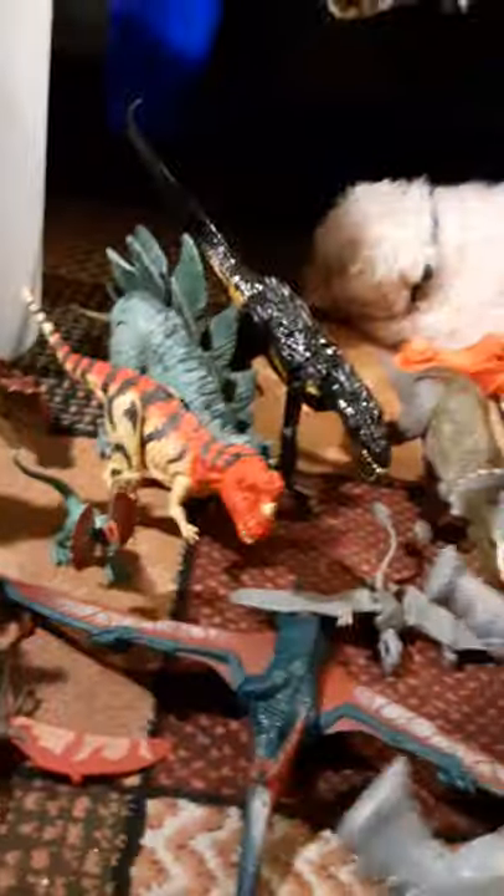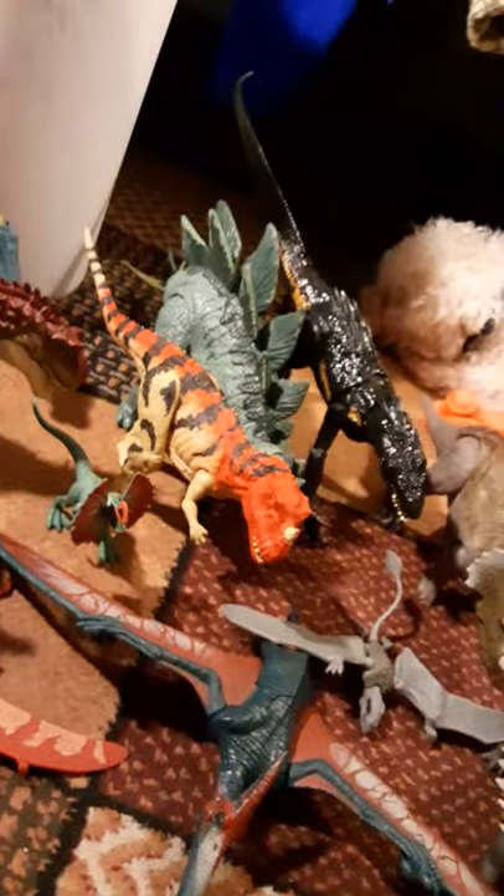I kind of like these Dino Rivals ones. These Triceratops — this one in general, I like it. They don't make noise and this one just has a little tail whip. They really need to make an Apatosaurus or Diplodocus, which they'll never make.